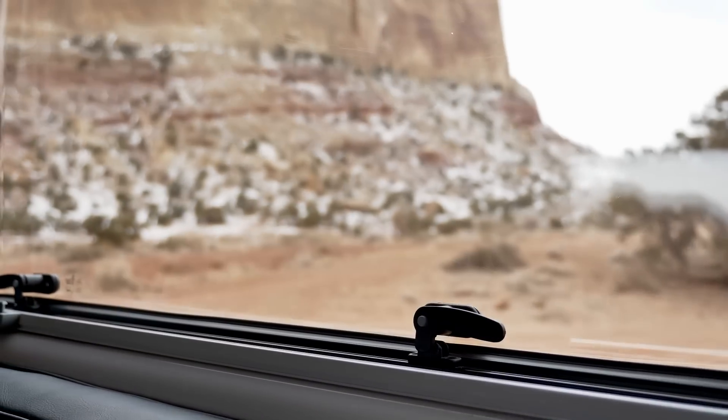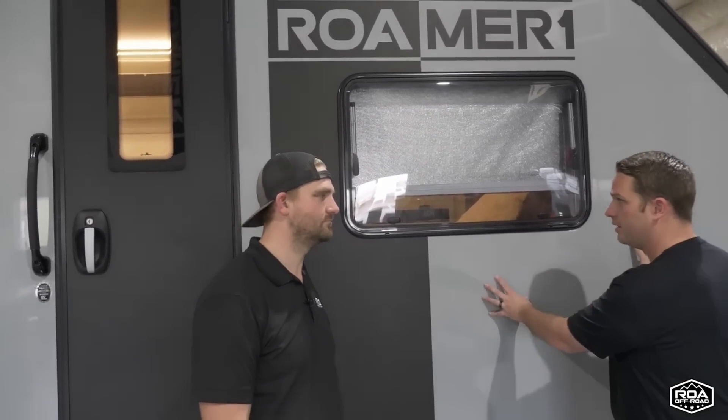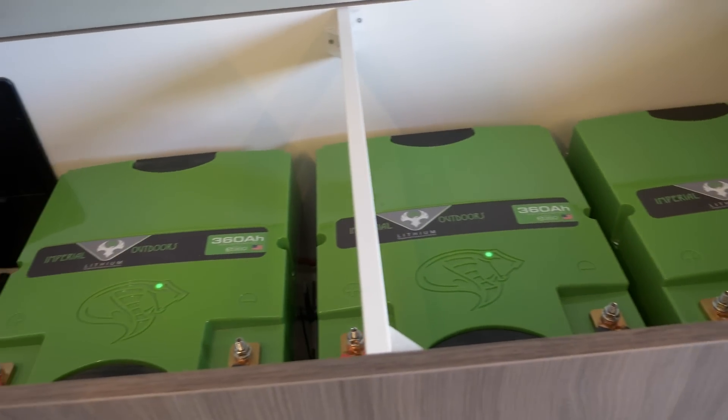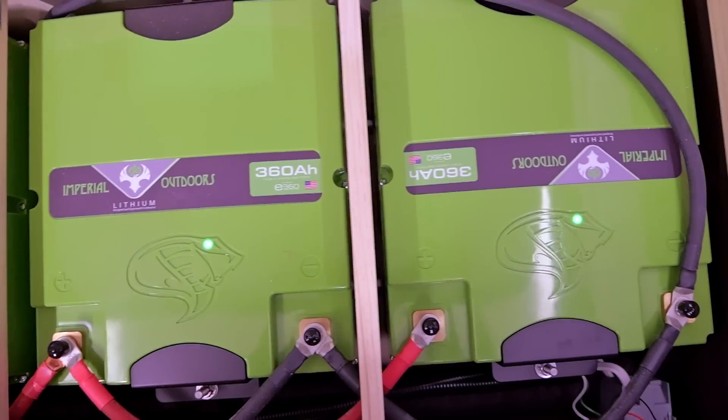Number one: with the X195 you can get it in tan and green. The Roamer 1 you can't get in tan and green — it's gray from us. You're not going to get an X195 in gray from us, and you're not going to get a green or tan Roamer 1. Also, the X195 lets you choose your battery bank from 360 up to 1080, while the Roamer 1 comes standard with 1080 amp-hours.